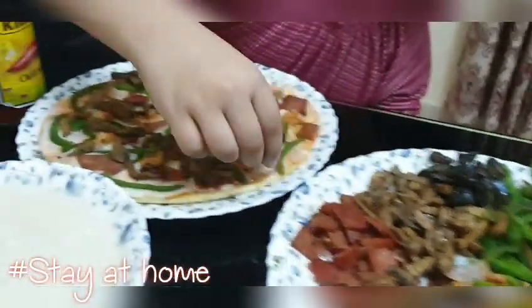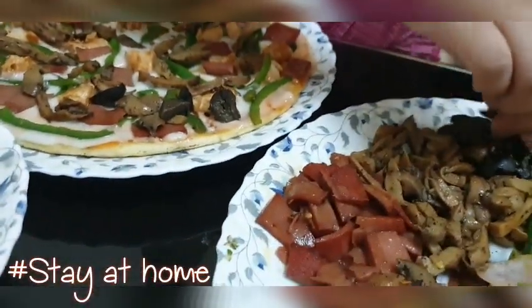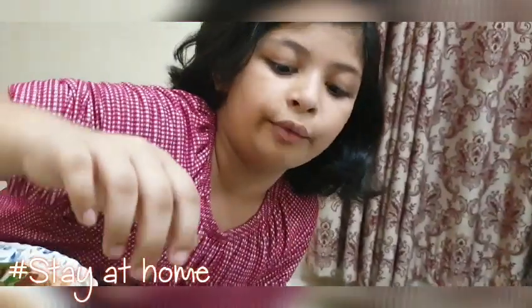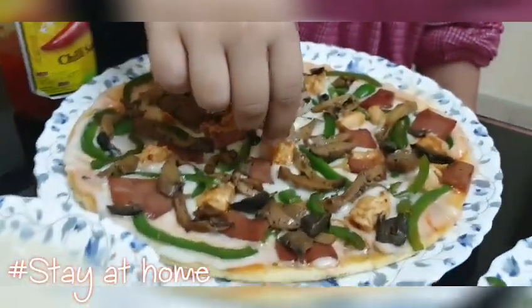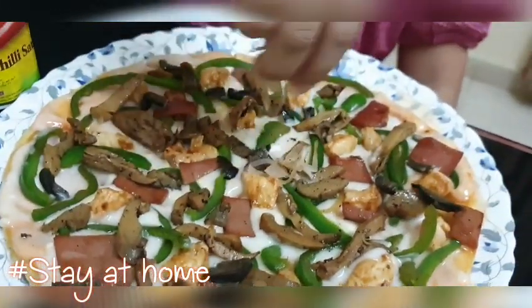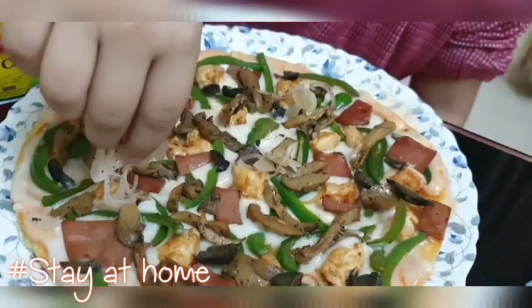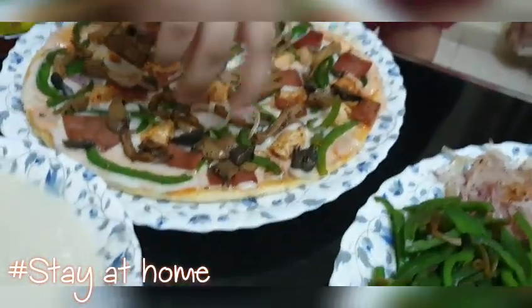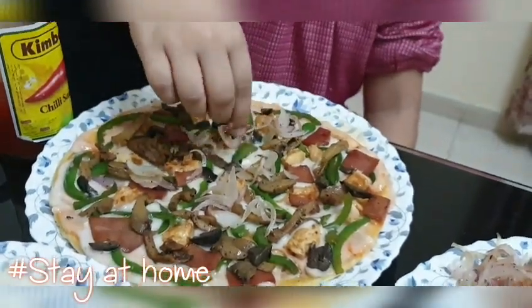Now we're gonna put the olives. Let's just put some on the corners. There we go. Okay, so now we're gonna add the onion — I keep saying mushroom. Because Sultan is a cooking person and we don't really use onions. It's sticking to my hands. There we go.